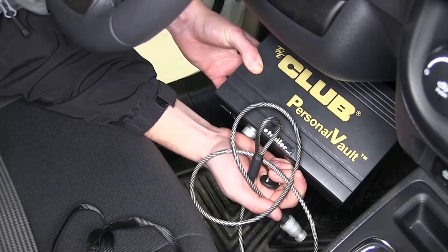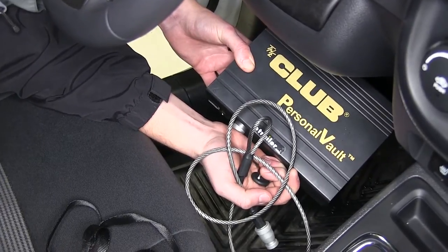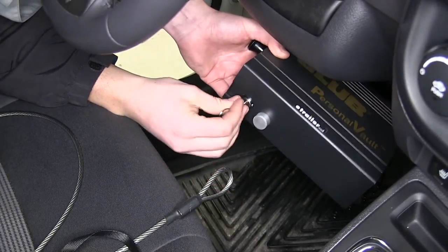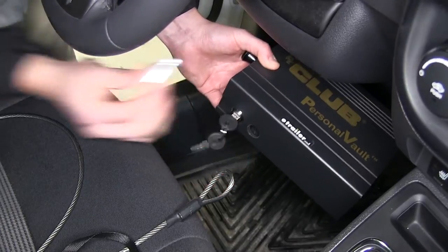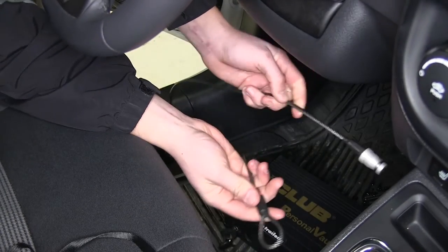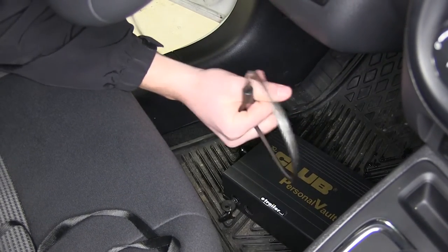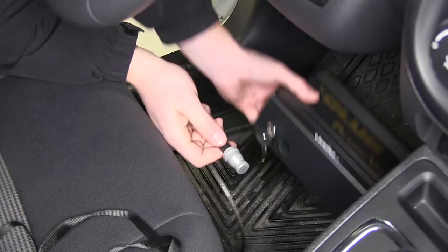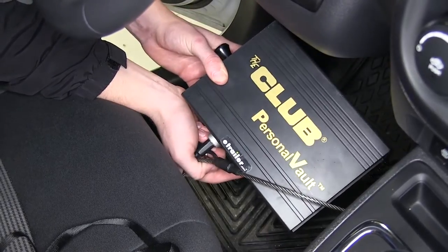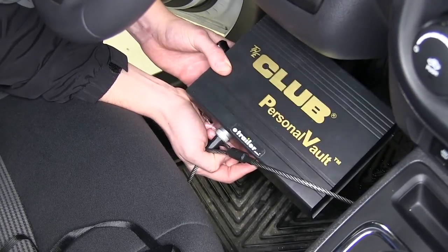or you can use the rubber-coated steel cable, which can go around the post of your seat or any steel structure in your vehicle to help prevent anyone from actually removing the box. Simply use one of the two included keys and replace the standard plug with the cable plug. Wrap the cable around a steel structure — like a seat post — feed the hoop around it, slide the plug into the hole, and lock it in place. Not only are your valuables secured inside the box, but the box itself is secured to the vehicle, campsite, or wherever else you need to take it.